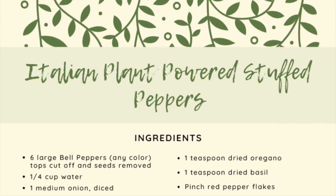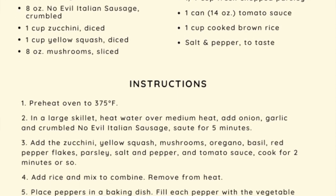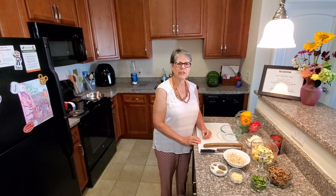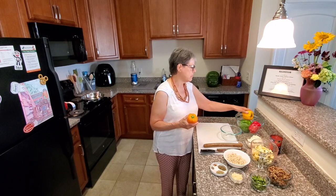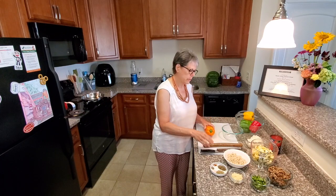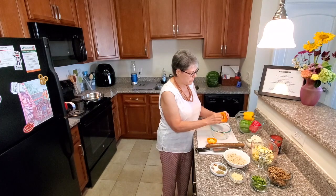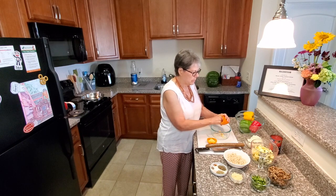I suggest that you try all of the different flavors. To make this dish, you're going to need six peppers. I like to use a variety of peppers and colors just to make the dish more colorful. You need to cut off the tops of the peppers and pull out all the pith and seeds — all that white stuff — because we want to make sure we've got plenty of room in there for our stuffing.